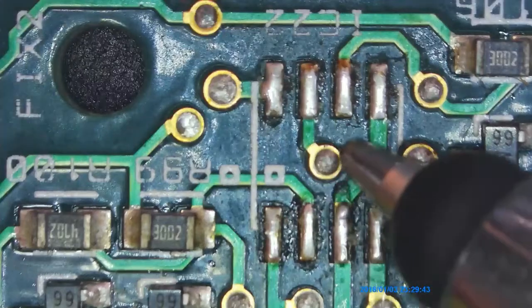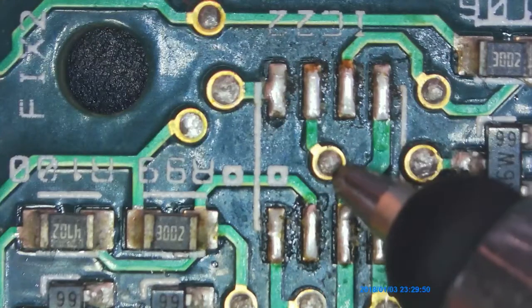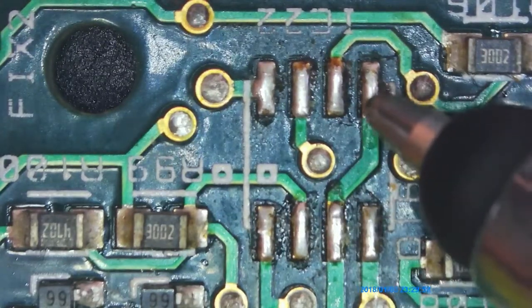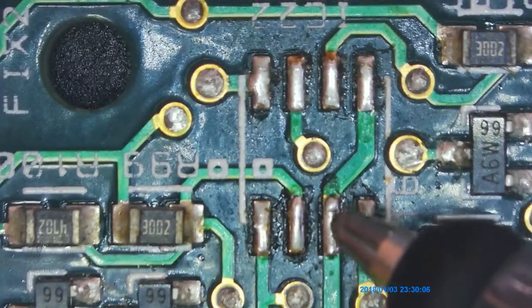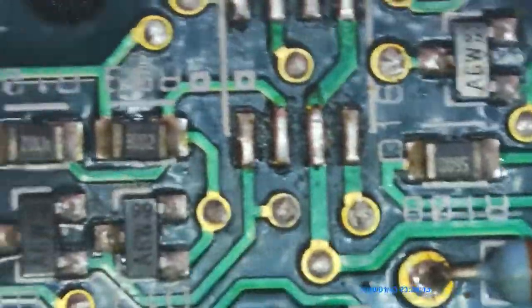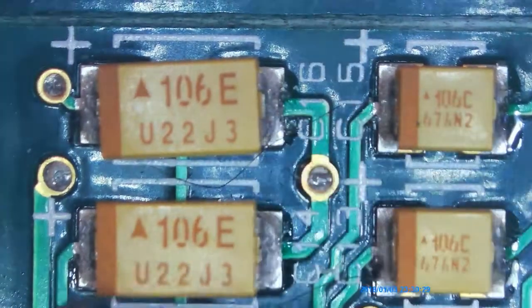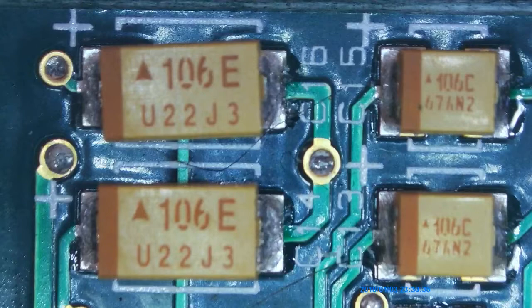Upon further investigation, I took this op-amp off — that's an 072B — and tested it off-board, and it was good. This pin to this pin are grounded because this is the plus 17 volts, and it was grounded. So that's what blew out the resistor. I went along and checked all the transistors and diodes, making sure these weren't shorted out, because these are your bypass diodes and all that stuff. Then I came to the capacitors and checked these, and they're okay — I wasn't getting any continuity on any of them.